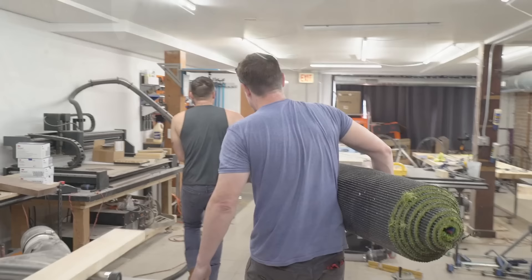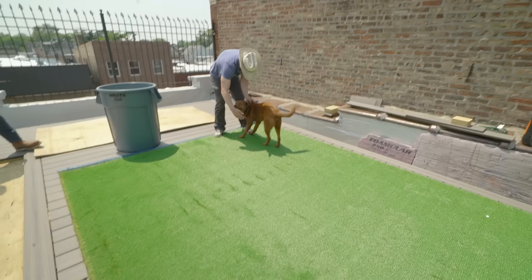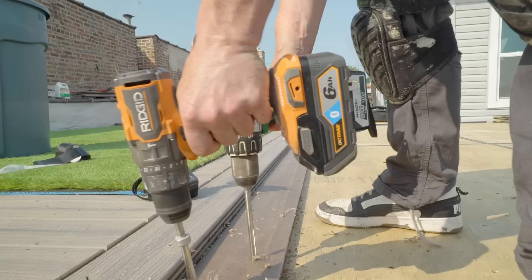Once we got the grass to the roof, we immediately unrolled it and allowed it to sit — a very important step, because if you don't allow the grass to settle out flat, you'll get lumps and bumps during install. We put joist tape on all the seams so water goes through the holes and drains where we want. We also put composite decking boards around the edges of the plywood — these are nailer boards — which allow us to staple the grass securely to them, stretch it to the other side, staple it in place, and then put an infill to hold the middle down.